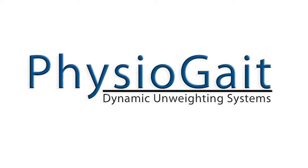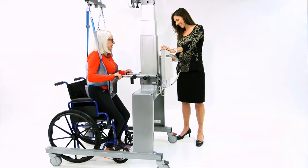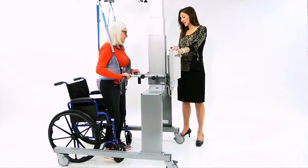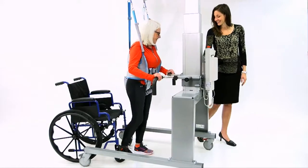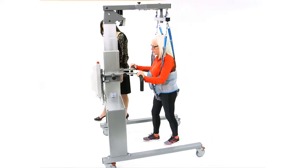Introducing the Physiogate Dynamic Unweighting System by Healthcare International. The Physiogate provides safe and comfortable full or partial weight bearing for unweighting patients up to 360 pounds. Featuring a 28-inch powered yoke adjustment, the Physiogate is ideal for quickly and easily lifting patients from sitting in a wheelchair to a standing position over a treadmill.